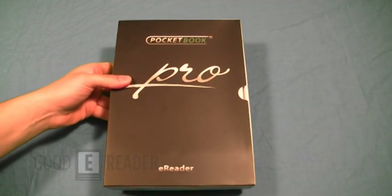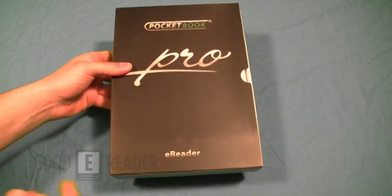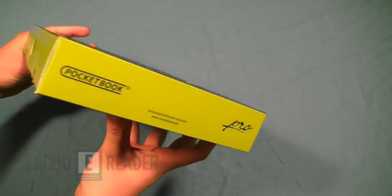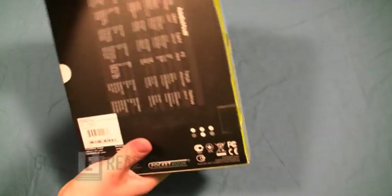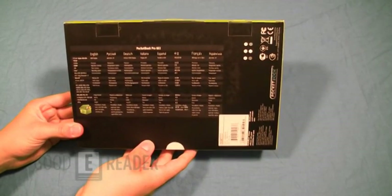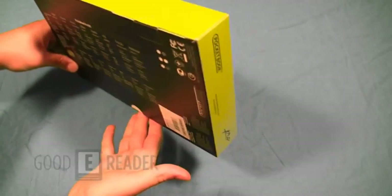Welcome to another Good E-Reader video. This is Marcus. This is Peter. Today we're going to take a look at the PocketBook 602 Pro. This is the 6-inch offering by PocketBook. It reads a lot of formats, and this is the really big draw about PocketBook e-readers — it simply reads the most number of formats out of most e-readers on the marketplace.